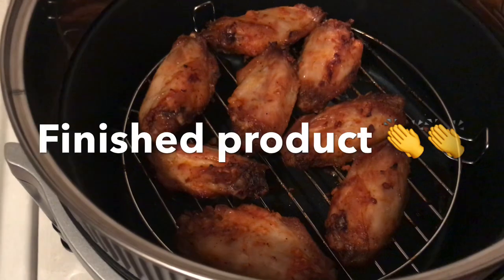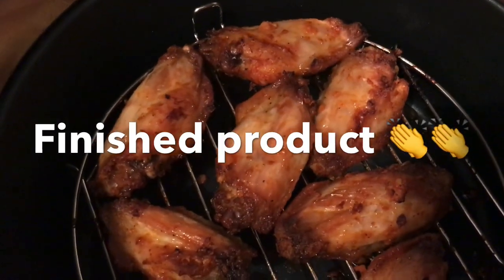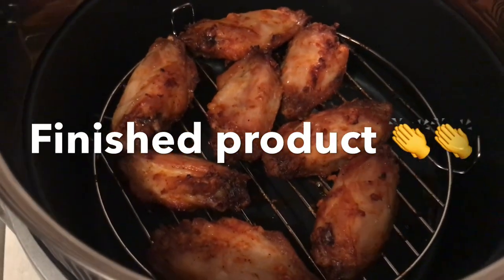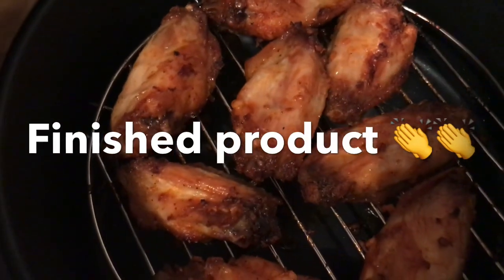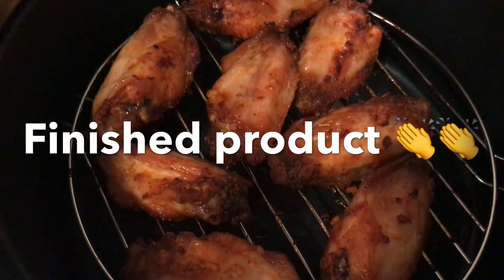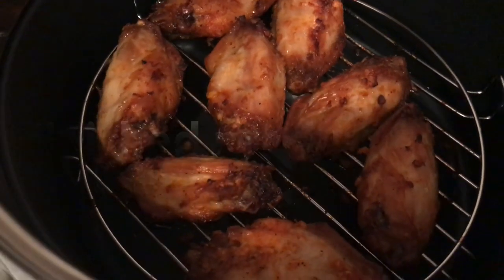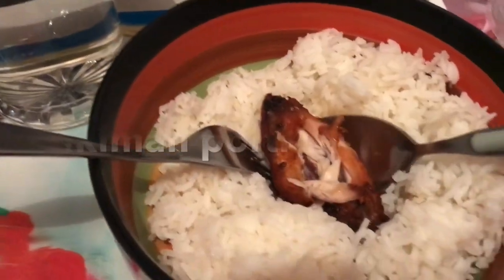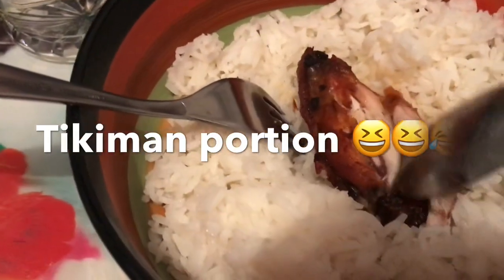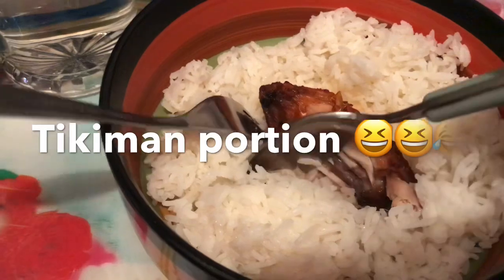So guys, this is the finished product of our barbecue chicken wings. I can't wait to try this — looks good, oh my goodness! I wanted to add some honey but I didn't. So this is the result — it's really cooked inside. Look at that!